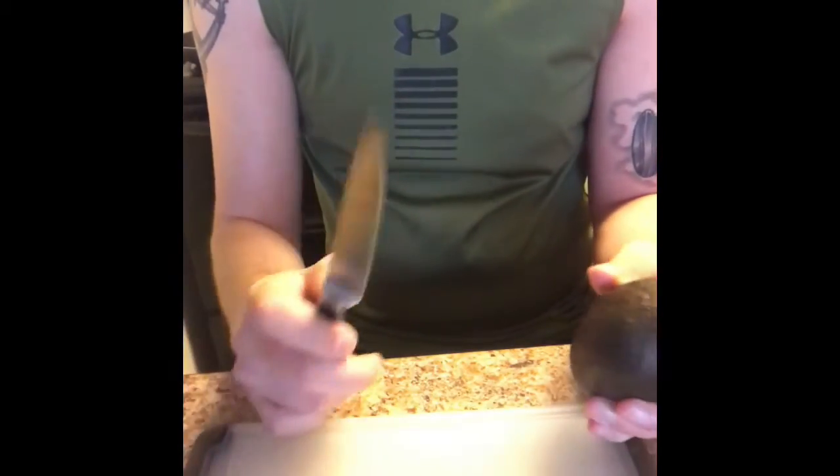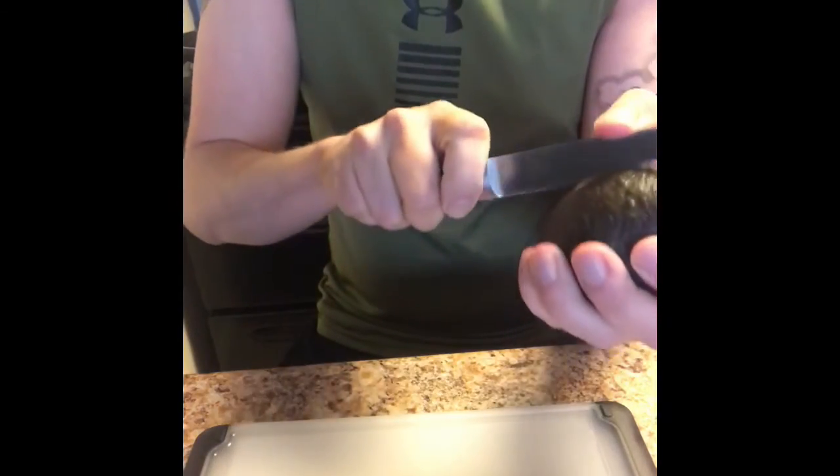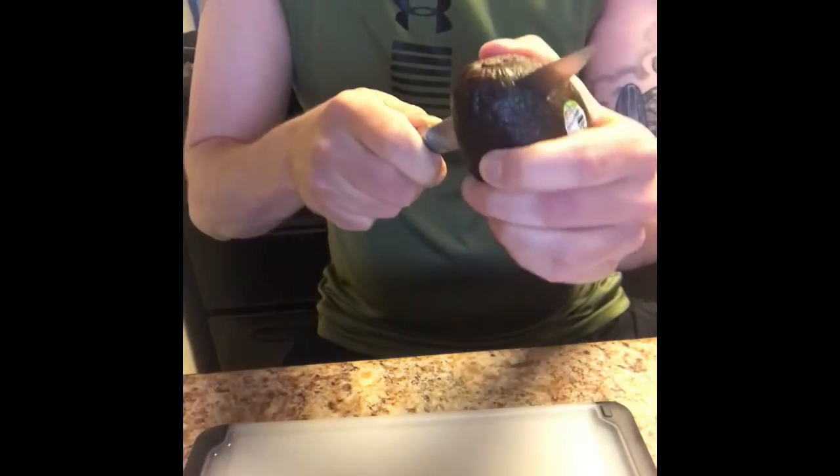A little tip for avocados: don't move the knife around the avocado — it's a really good way to slice your pinky. Just go ahead and make your incision and rotate the avocado around the knife.